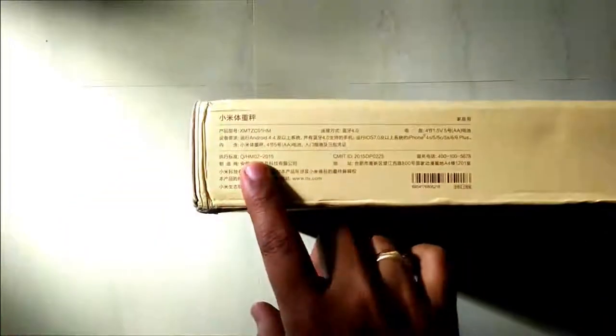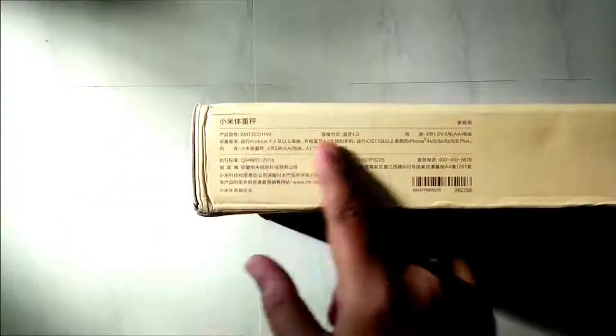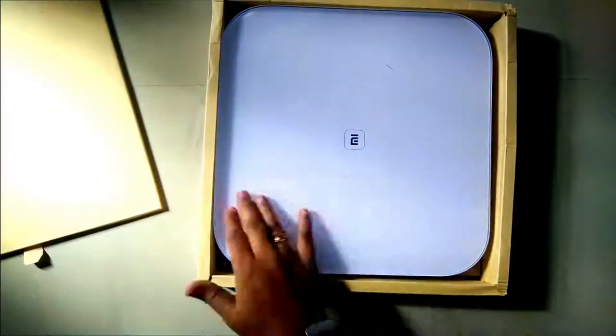I got it after 10 to 15 days. Let's see what's inside. As you can see, it will work with Android and iOS. There is a Mi Fit app for both platforms. It will work via Bluetooth using your Mi Fit app.